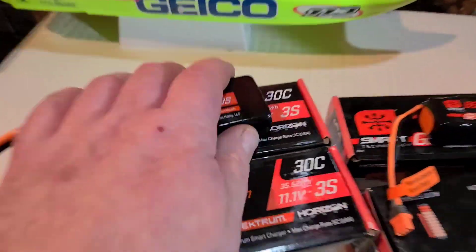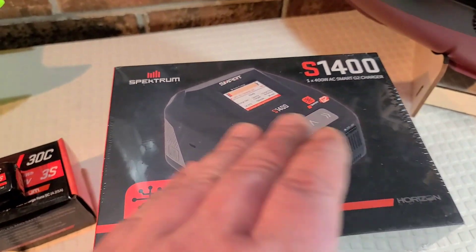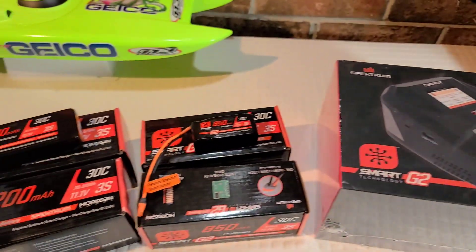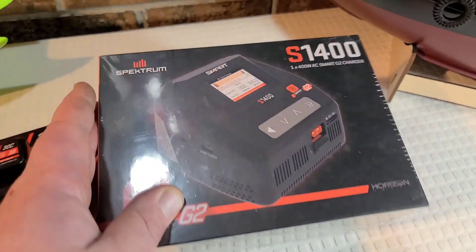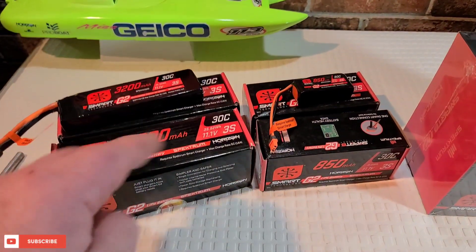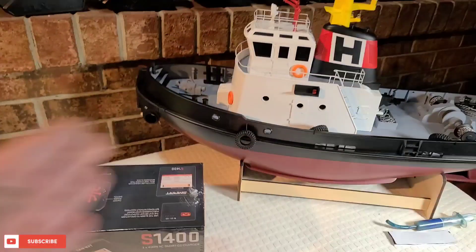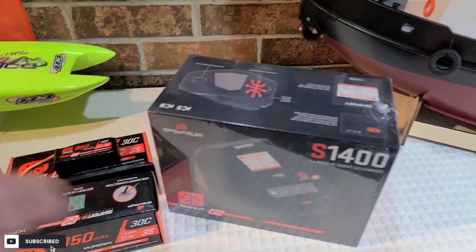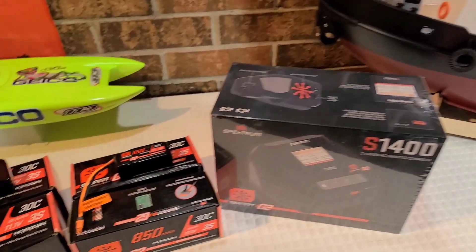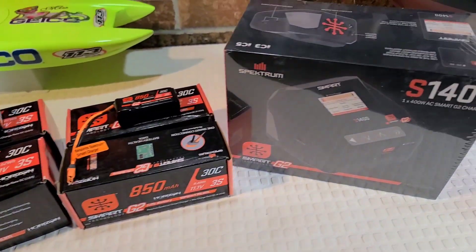I could keep going and I haven't even gotten to the charger yet — it's still in the box. I'm so stoked about this. I'm going to see how smart it is because I'm a big dummy and it might be smarter than I am. I'm going to give you guys an honest review from just a regular, ordinary RC boater. I don't know all the fancy terminology — I'm like you guys. Good or bad, let's check it out.